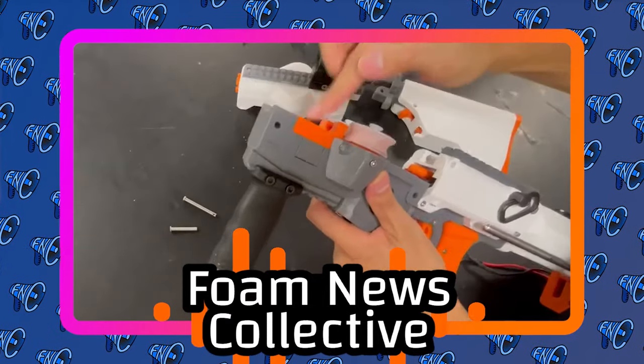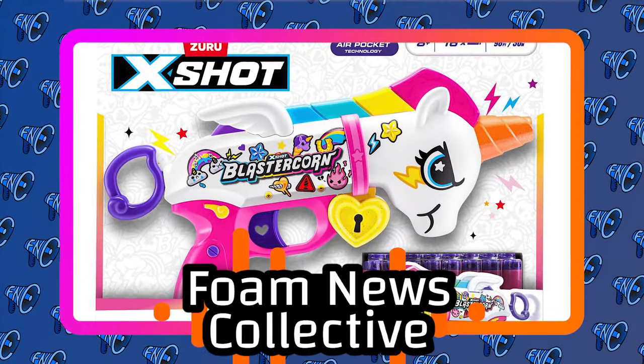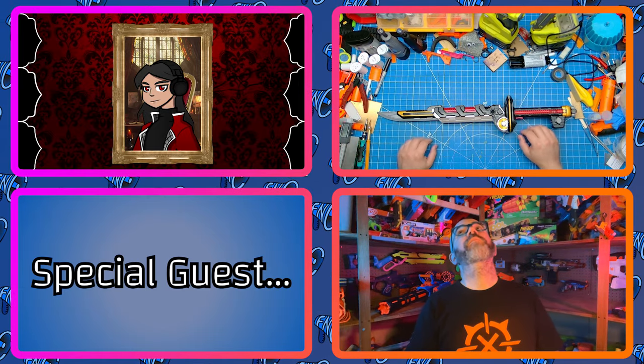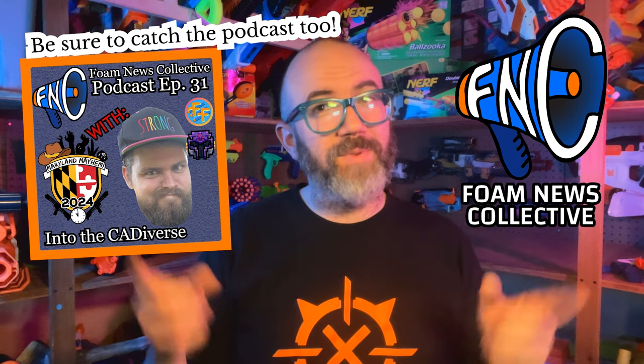A new Modular 3D-printed flywheel blaster, Southern California's Nerf community prepares for Armageddon, and X-Shot takes off with new blaster designs. I'm Grim. I'm Vile Mods. I'm Master Johnny Chief. And I'm KT of Family Foamsport. All that and more in episode 31 of the Foam News Collective. Be sure to like and subscribe, and let's get right into the news.